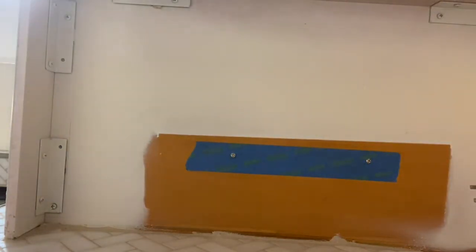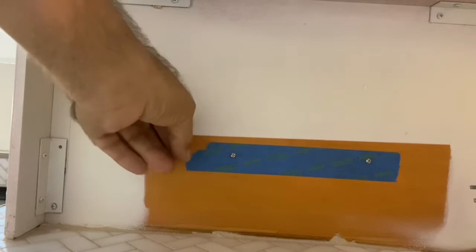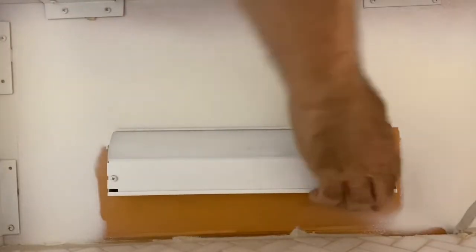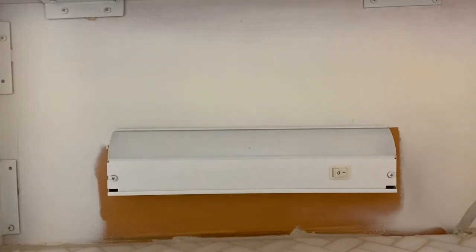Once you have the screws installed, go ahead and remove the tape. This one's stuck on here pretty good, but get the tape off and now you're ready to install your light fixture. You pop them onto the screws and then pull them in the direction where the smaller slot is — and there you go. Your light fixture is installed.